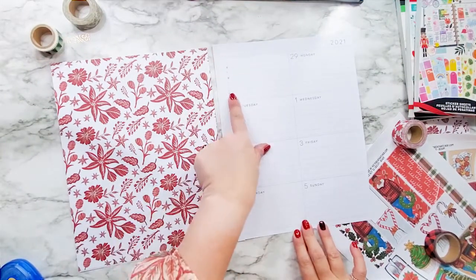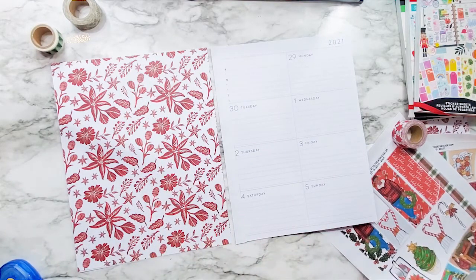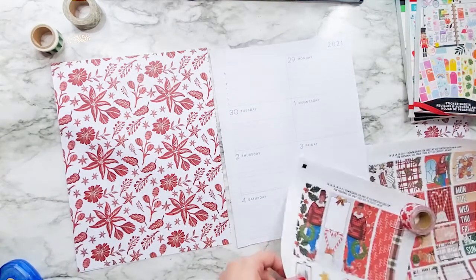That part's done. I know I covered up the letters here a little bit for the Monday through Sunday, but I'm going to cover that up anyway, so I wasn't worried about it.